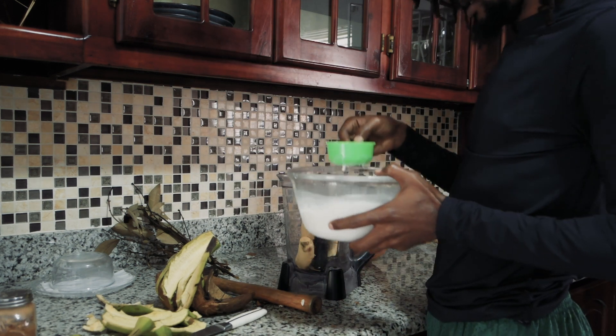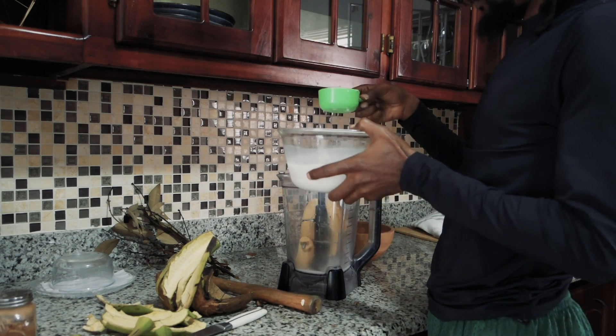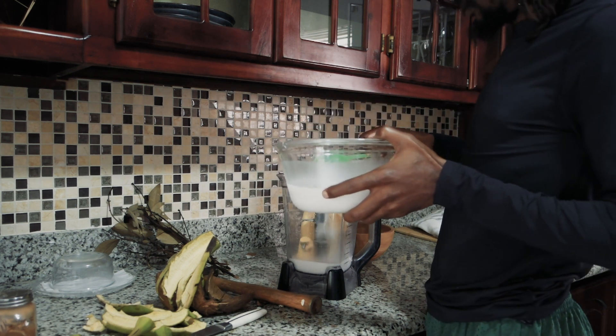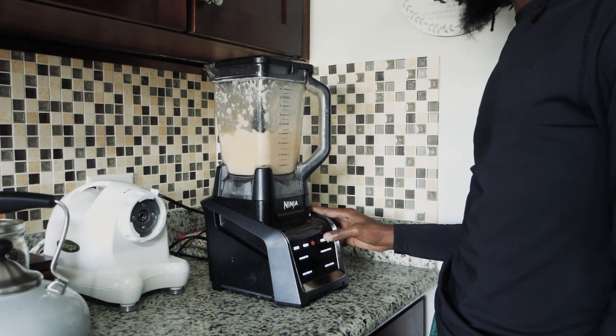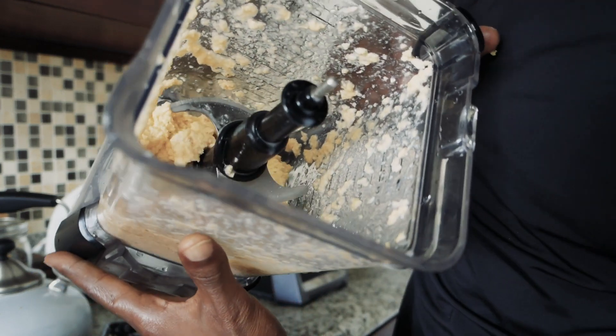For the coconut milk we're going to add roughly about two cups — this is a half cup measure, so two cups total. We want to blend the plantain but not blend it out completely, so we'll just pause the blender and get a smooth — not too silky but smooth — blend. This is the consistency we're looking for: not too smooth but not too chunky.